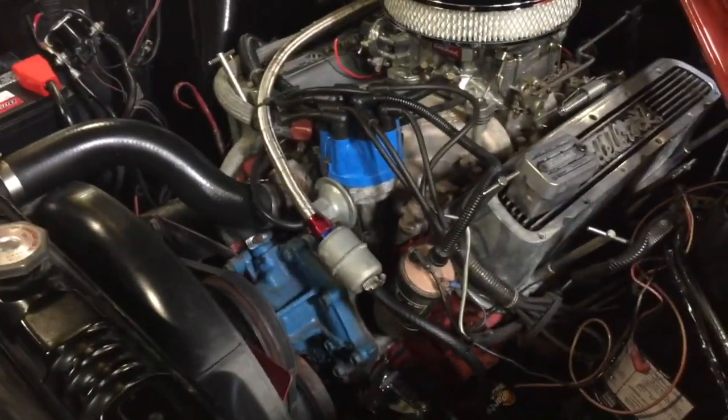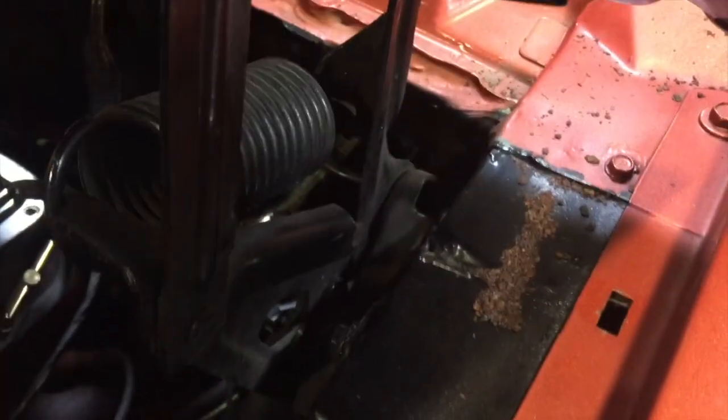We've got some rust here that's going to have to be dealt with, and a little dent and rust there. So there are some rough spots on her, but for the most part there's always room for improvement if you ever want to do something to the car.